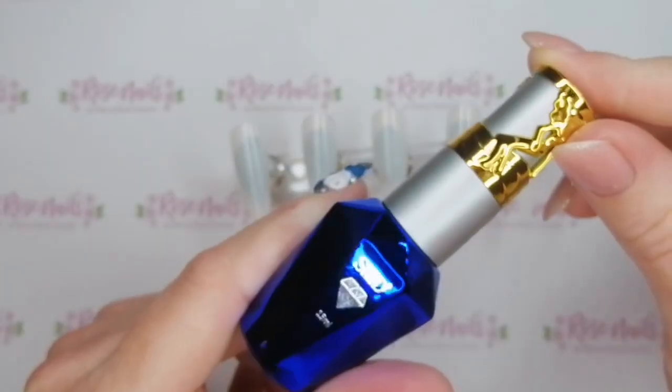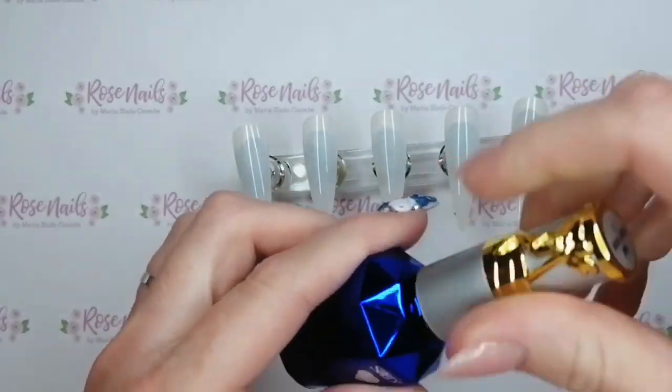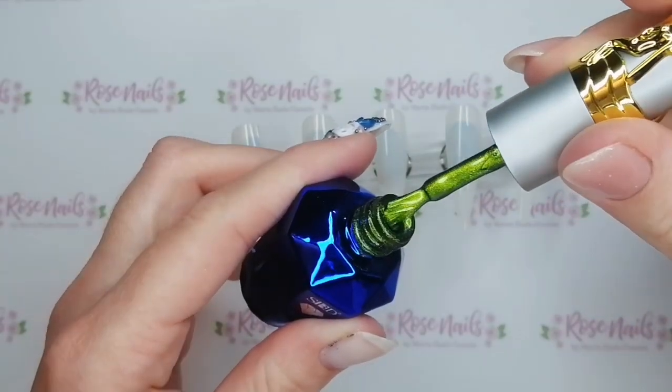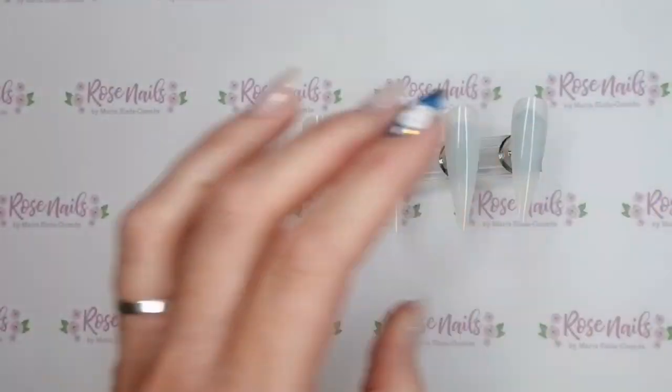Hi everyone, it's Mia from Rose Nails by Marisa Coombs and today I'm going to be using my 5D Cat's Eye No. 7 from SPD London to do a kind of graveyard creepy Halloween scene.